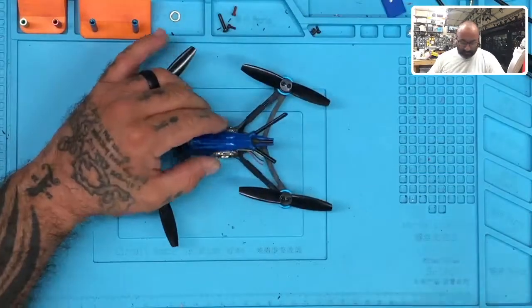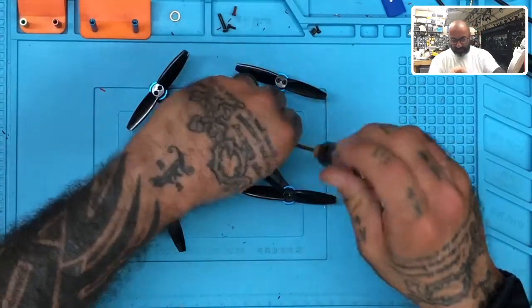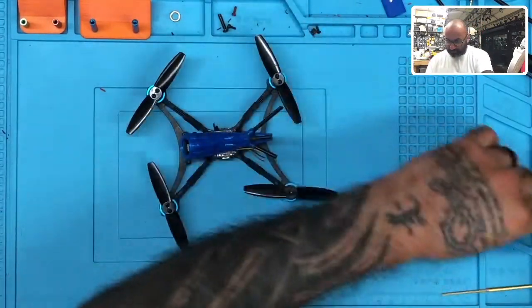Hey guys, Start Recycling FPV. We're going to be looking at an RMA here. I'm going to put this on camera so that we have somebody to watch us and everybody can see that we're doing things legit. This is another one that claims it caught on fire, so I'm going to go ahead and open it up right now.